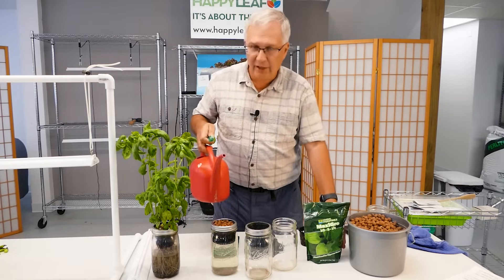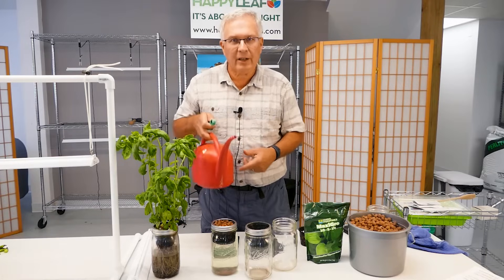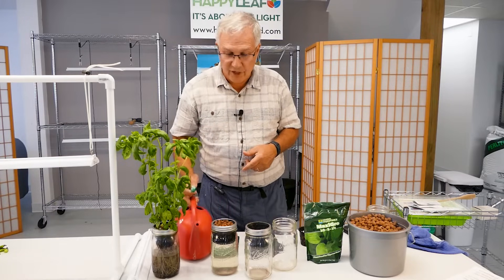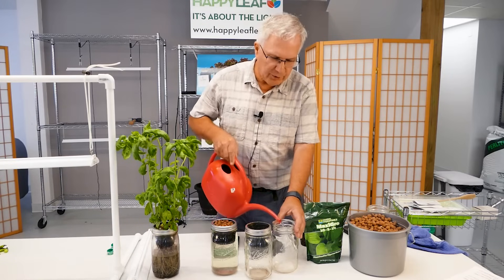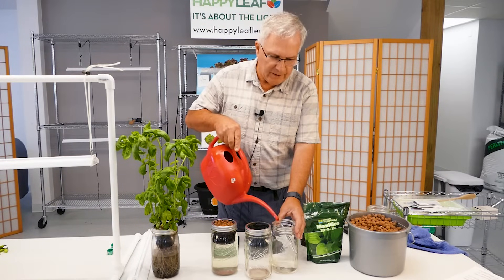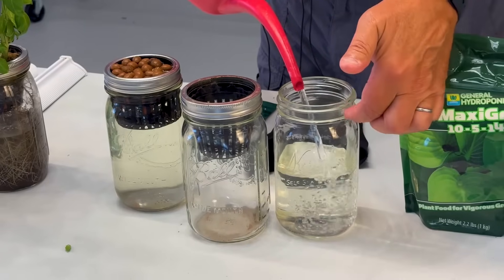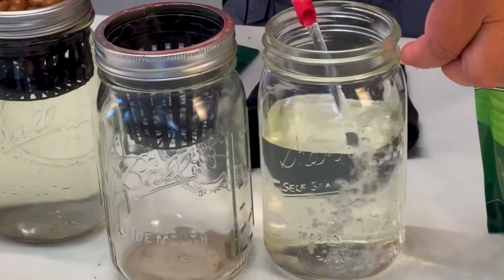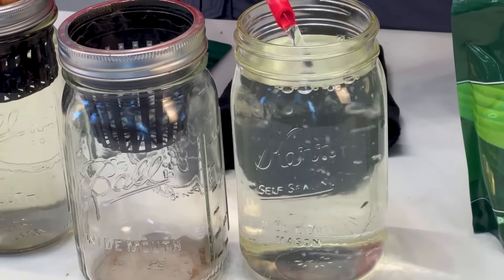This is a gallon container. You fill it with your water, put a teaspoon in, mix it up, and now you can fill four jars with it. We're going to show you two different ways to fill your jars. In the first method, I'm going to fill it up to this little ledge right here, which will be perfect when you put your net pot in with your clay pellets.